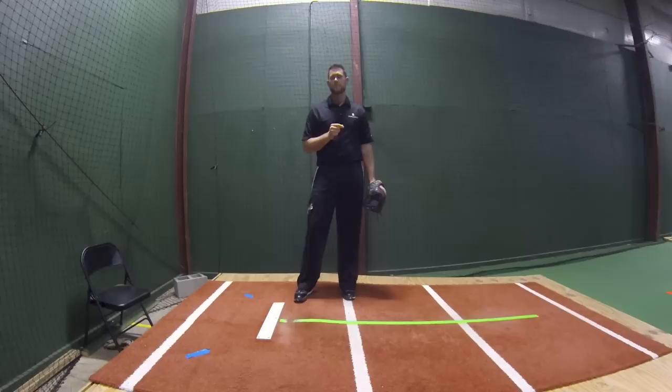This is Justin Orneuf with Baseball Rebellion, and I'm going to show you today how to successfully slide step both quick and be able to maintain our power.